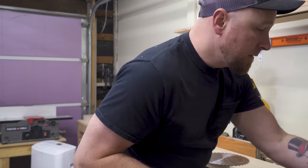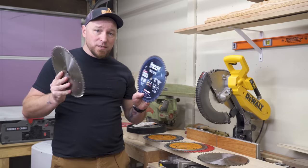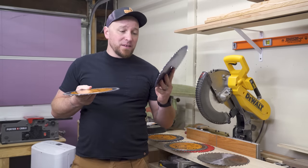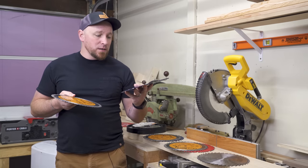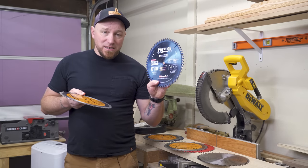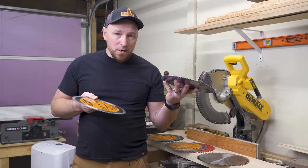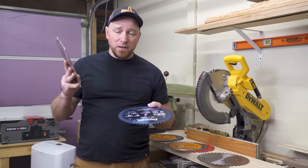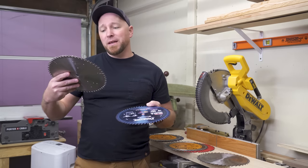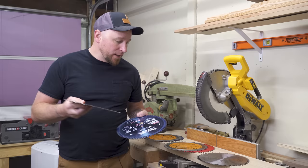Speaking of cross cuts, these are my two cross cut blades. The full kerf option is the Amana Prestige series at 60 tooth — a very good blade for cross cutting, but it comes at a higher price point. Because a lot of people need to run thin kerf, I'm going to go back to recommending that 60 tooth fine cut-off blade.